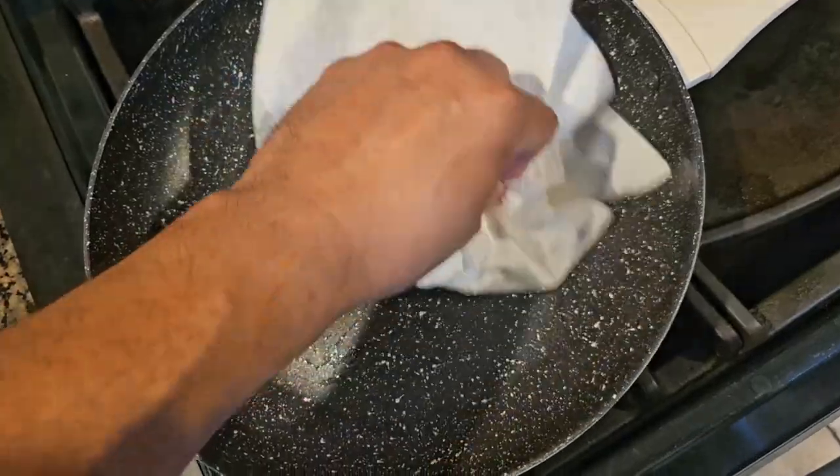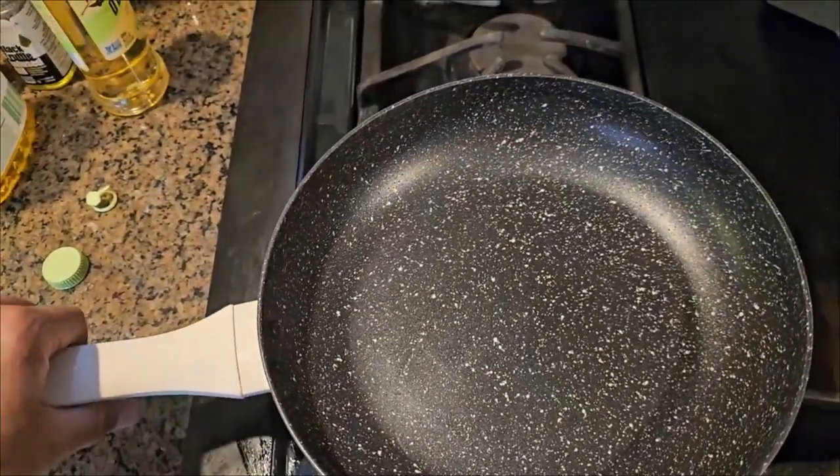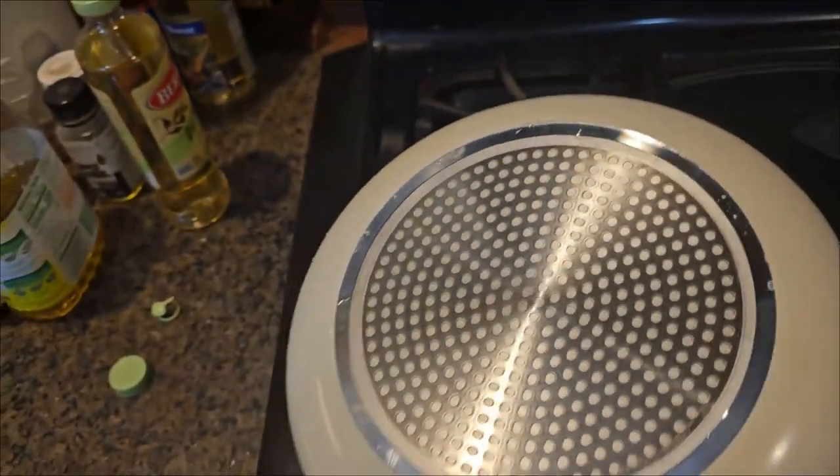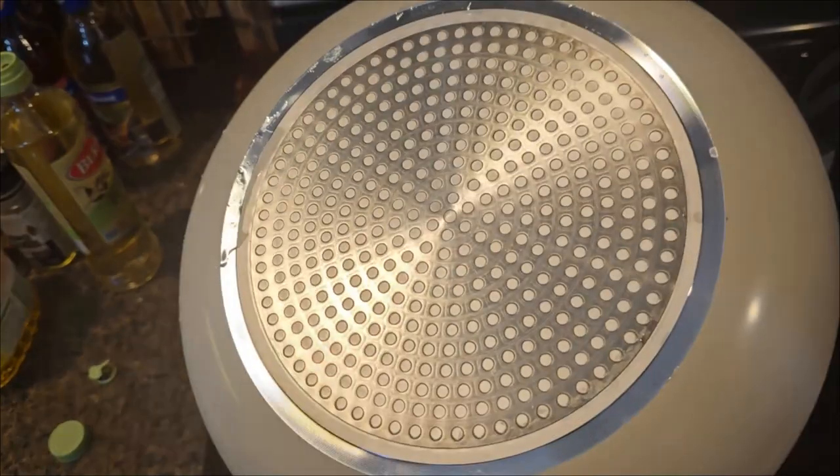Now that we've burned off the excess oil, I want to show you the back end. Look at the back — this is designed to concentrate heat so it can heat up a little quicker. I like that part of it.